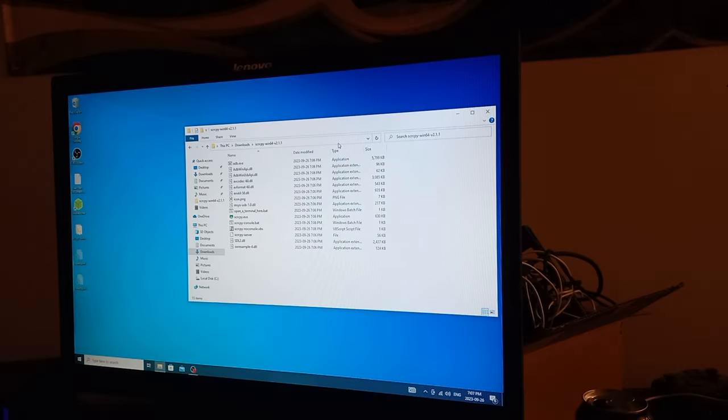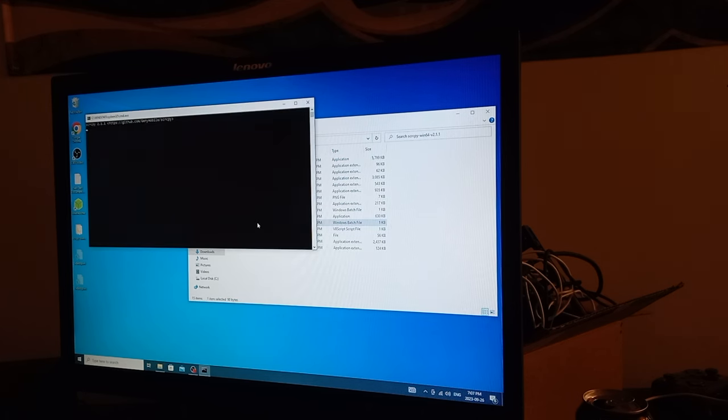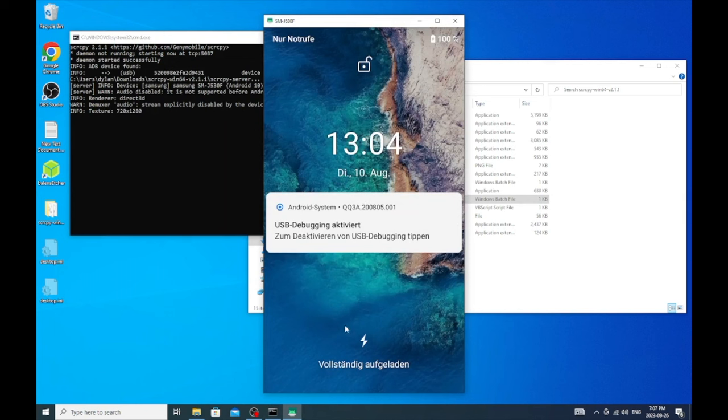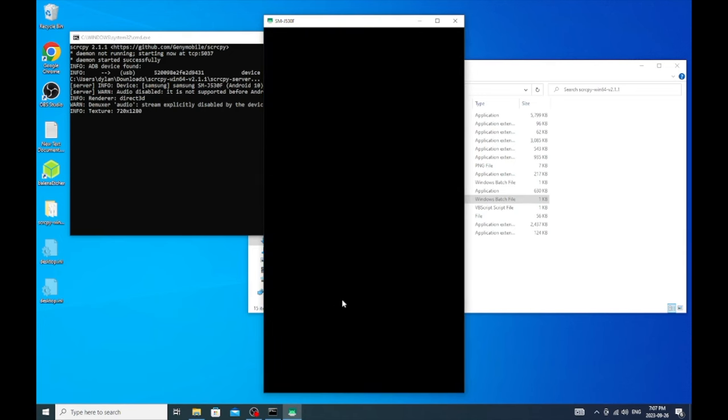We're going to plug the J5 in and then open up the console bat. Oh look — we're in the phone without a screen! I'll do the quickest time-lapse of me setting up the phone ever. You've seen me set up phones a million times, but I'll set it up until we're actually mining.